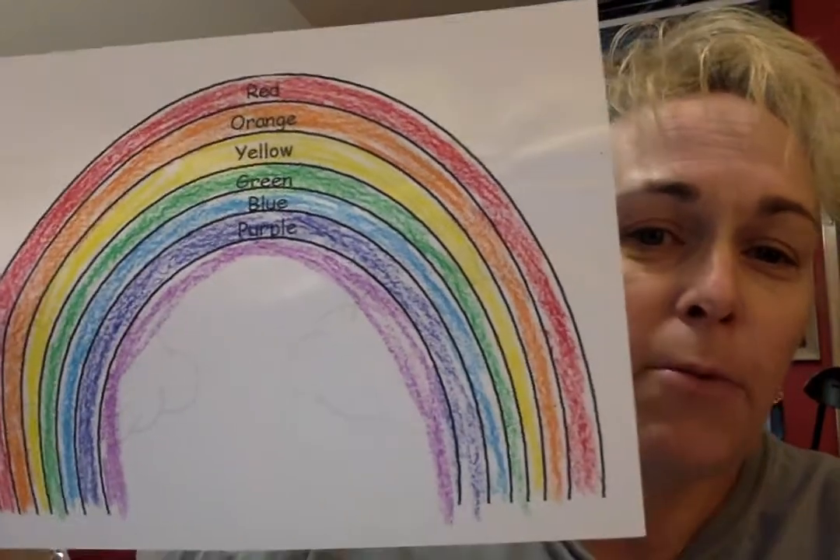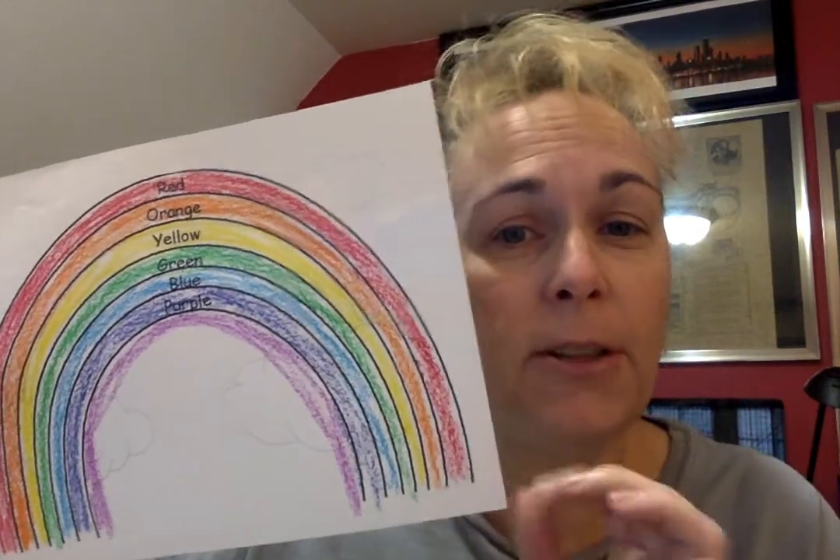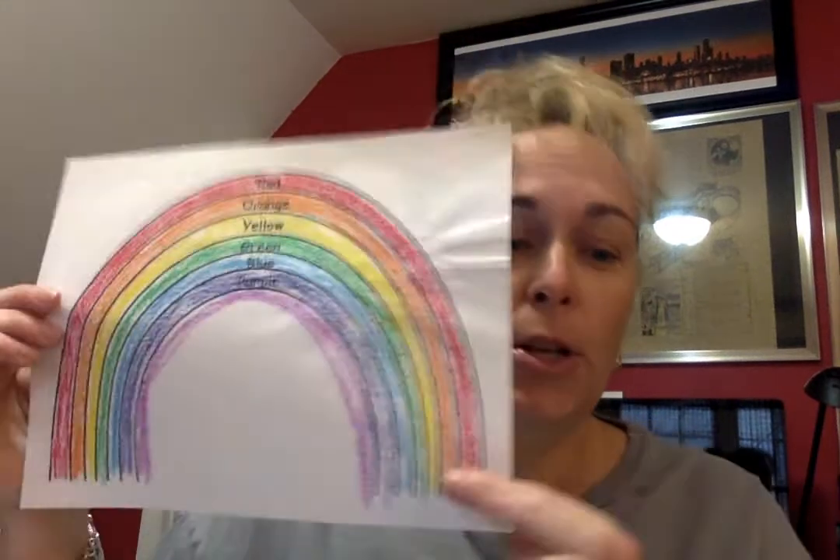Rainbows are really cool, made up of light and water that bend the light and give us a beautiful show. You have to think about things that along with sunshine have a little rain to make a happy thing happen. So before we get into our lesson, I thought it would be fun to go ahead and start an experiment that can work while we're in the lesson.